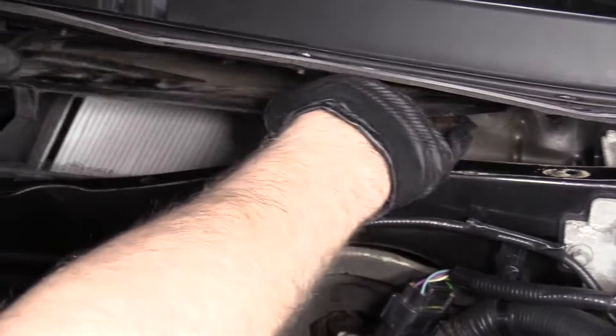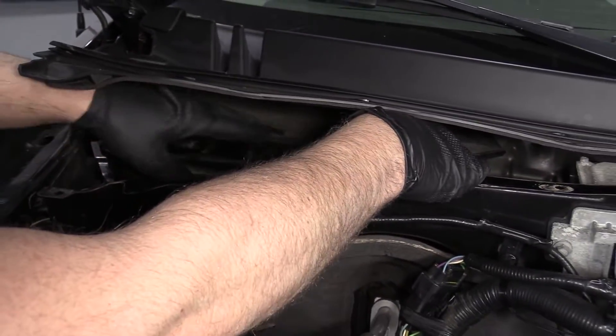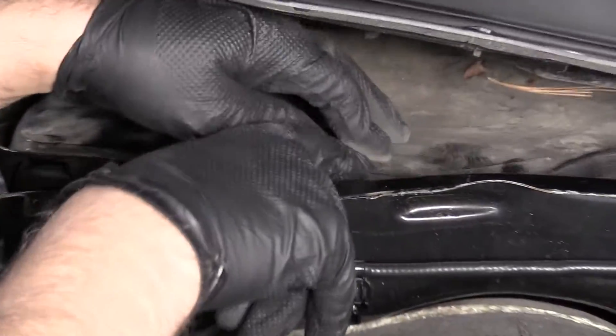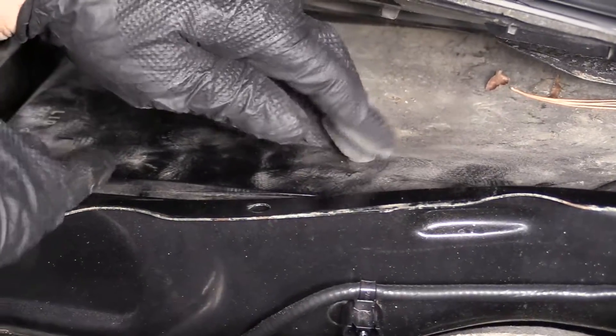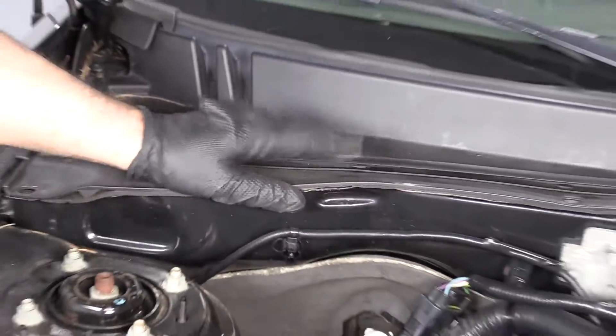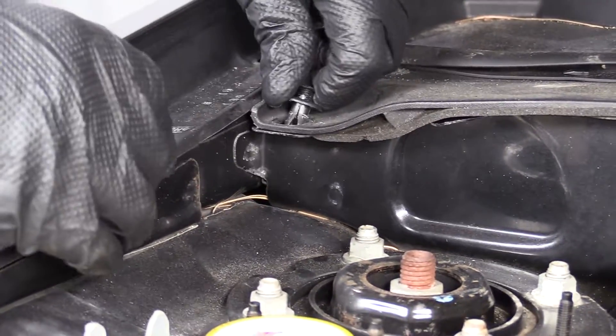That looks good. Slide this cover back down and line the tabs up. Lock that down. We can put this cowl back on. Now we'll take these push pins and get these lined back up.